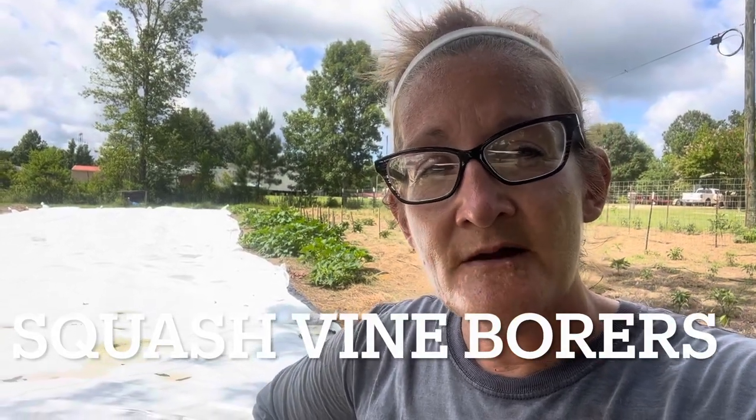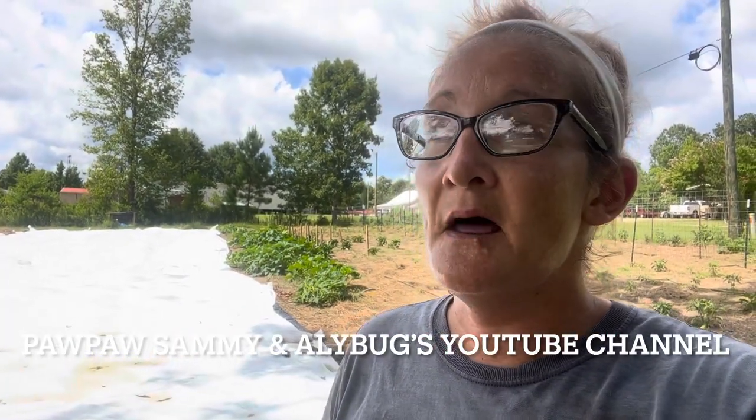Let's talk about those squash vine borers. I'm going to tell you what I just did. Pawpaw Sammy, my father, called me and said, let me tell you what I did to save my squash. He poured hot sauce, and if he didn't have that, he put Bengay in the holes that they had drilled in his squash plants.